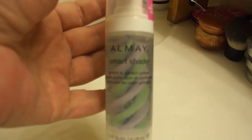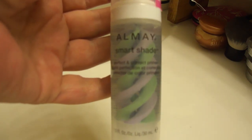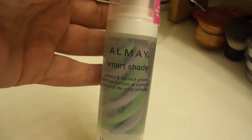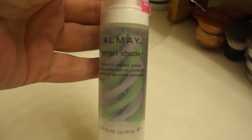Hi guys, I'm going to be doing a very quick review on the Almay Smart Shade Perfect and Correct Primer. As you can see, it's a purple and green primer in a serum kind of formula. It basically says it instantly smooths out color and corrects skin. The lavender is to even out and brighten skin tone and green is to reduce redness. This is one of the new products for 2012. I thought it really looked cool and wanted to see how well it would work. This was around $13.99 at CVS.